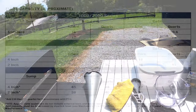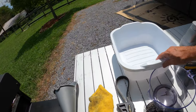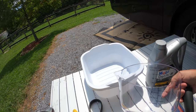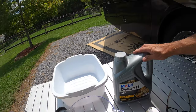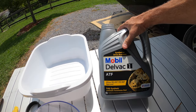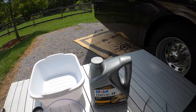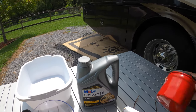Here's what you're going to need to do this job: a funnel, a rag, a filter wrench, a bucket. I'm using a container I bought at Publix to make it easier. Some gloves, your transmission fluid — Allison recommends the TES 295 for my rig, and I'll put a chart in for the different sizes and transmissions — and an oil filter.